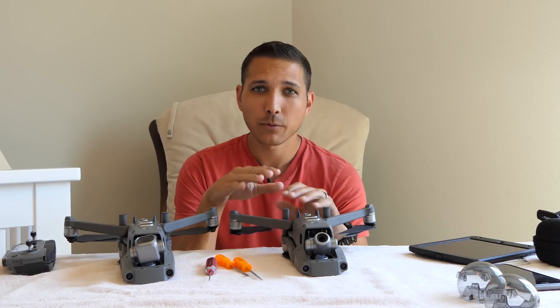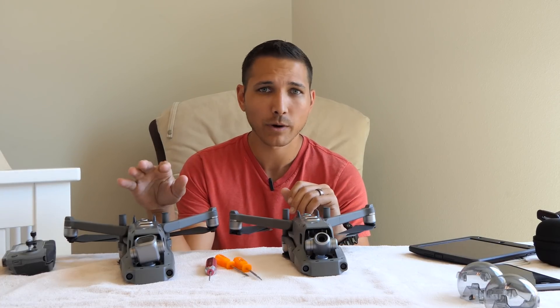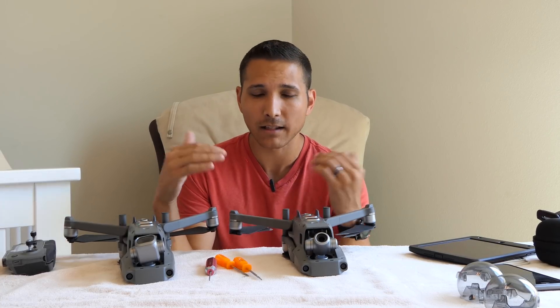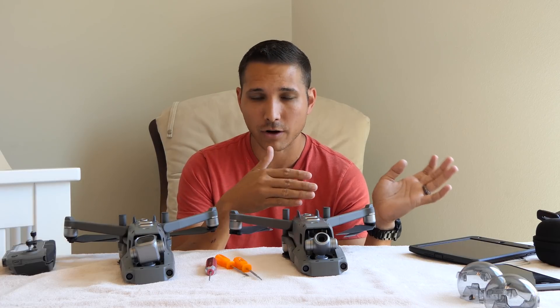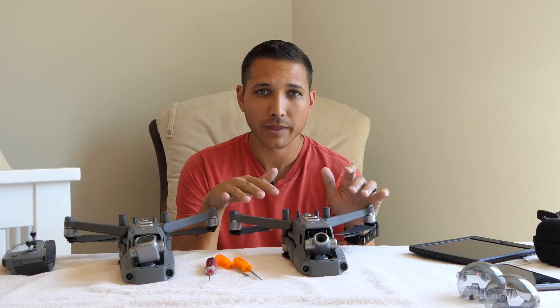I highly suspect that normally when DJI swaps the cameras they also flash some sort of new firmware or update onto the drone, telling it that it is now a different drone. So if you have a Pro and you're going to the Zoom, they flash it and tell the drone that.